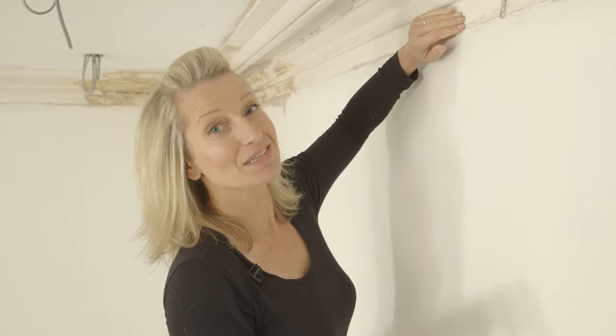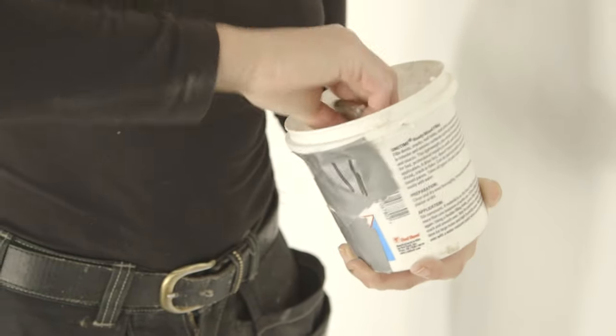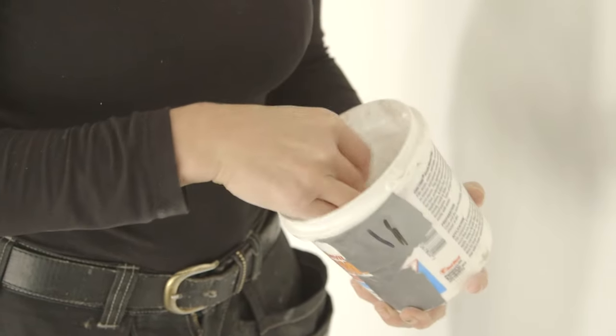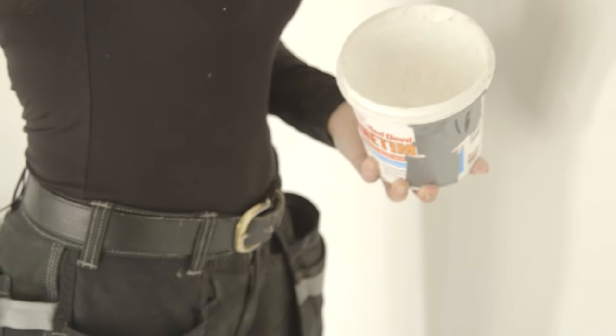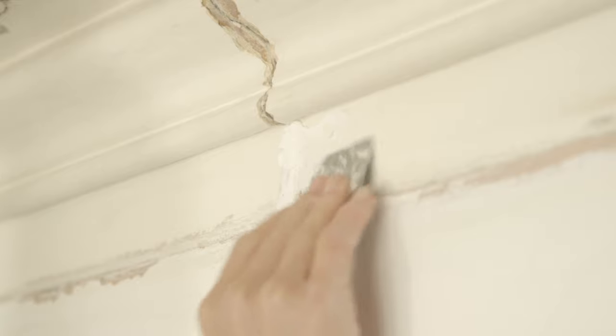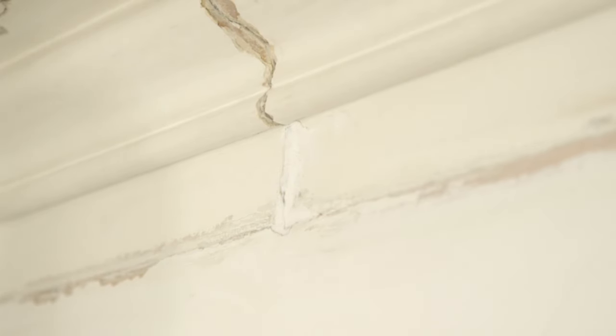What you get is then a much smoother finish, so you can't see the cracks when you're standing down on the floor. The home decorator can use a pre-prepared soft filler because you're only filling a very tiny crack. Using a flat blade and soft filler, simply put a little bit of the filler on the blade and spread it lightly and evenly over the crack in the cornice, then let it dry and give it a sand.